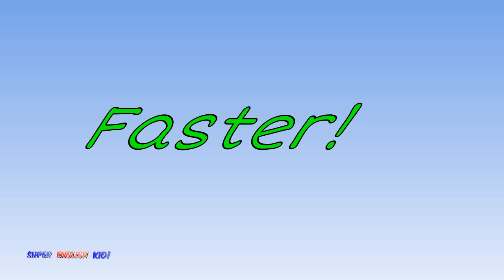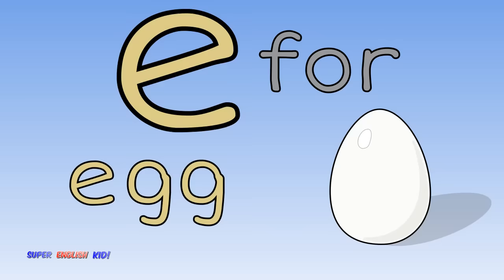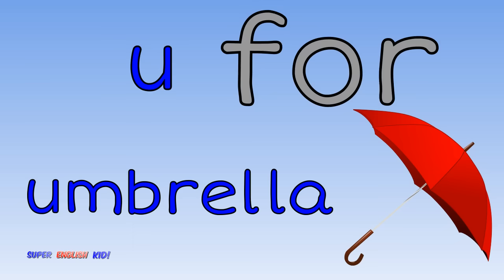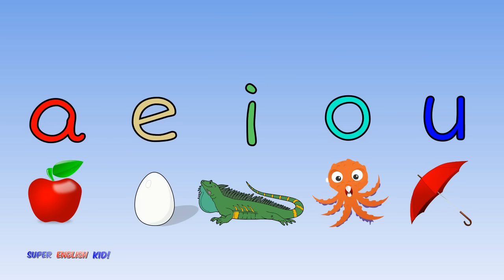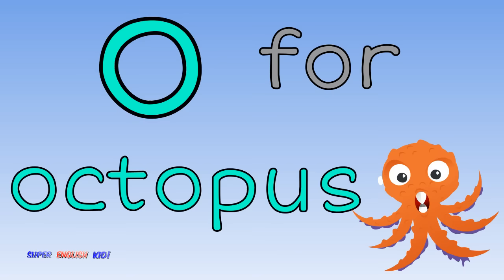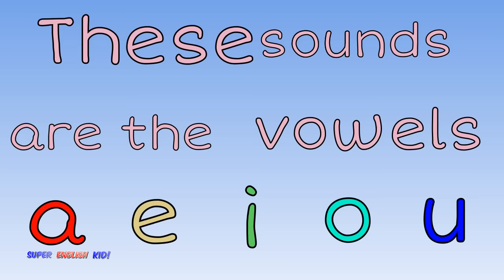Faster. A for apple, E for egg, and I for iguana. O for octopus, U for umbrella. Ah, eh, it, oh, uh. These sounds are the vowels. Faster. A for apple, E for egg, and I for iguana. O for octopus, U for umbrella. Ah, eh, it, oh, uh. These sounds are the vowels.